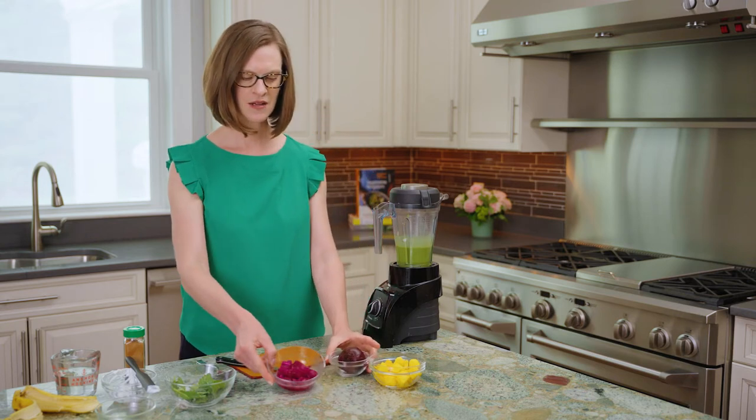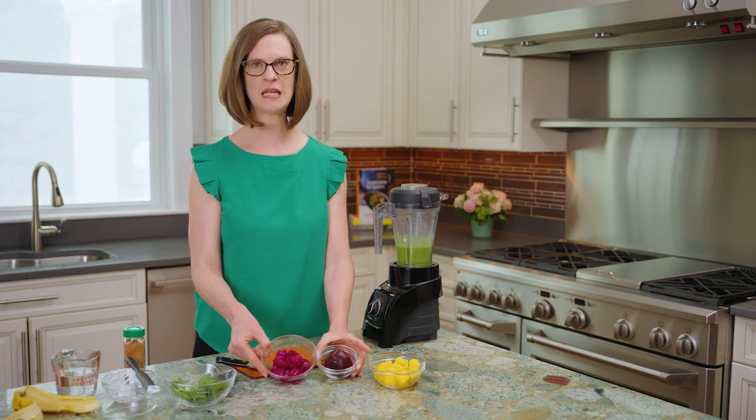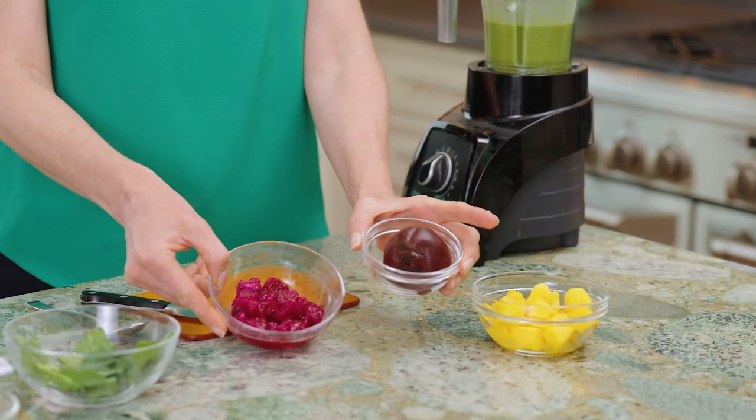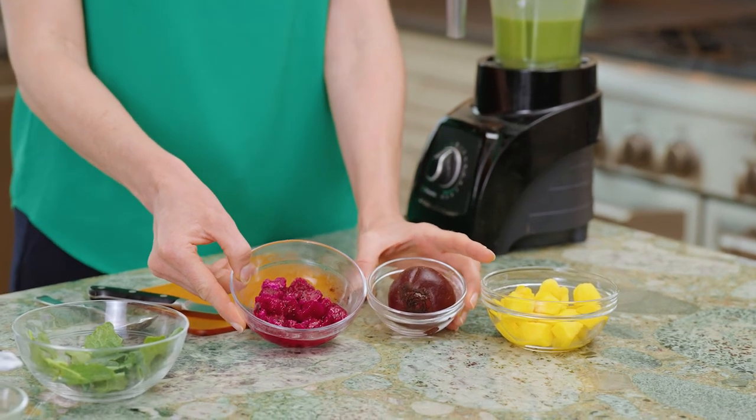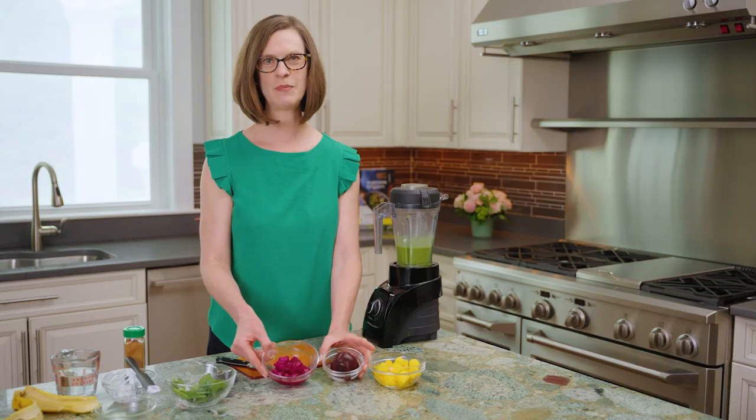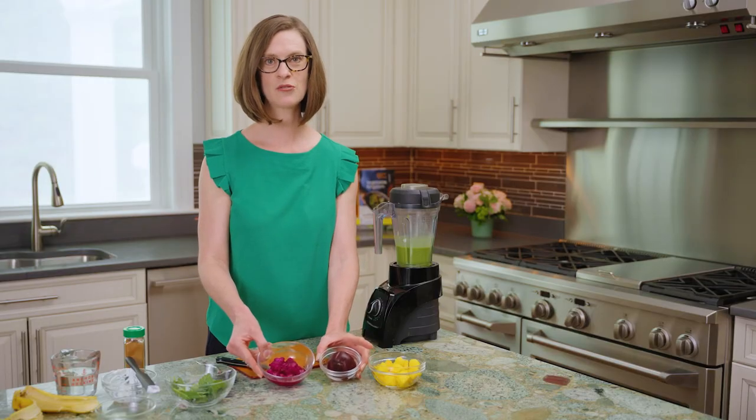We're going to add two foods that have a deep dark pigment. Beetroot, which has been roasted here, and dragon fruit — both contain beta cyanins. When you think about fruits and vegetables in different colors, deep dark purple is one of the harder colors to get on a consistent basis. So this is a great easy way to add both of these foods into your diet.